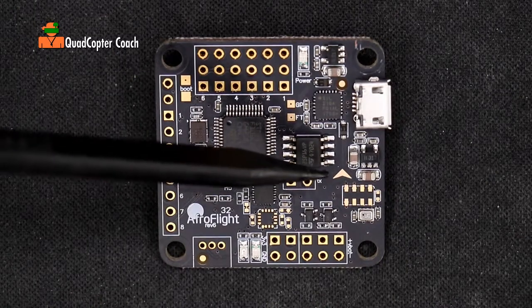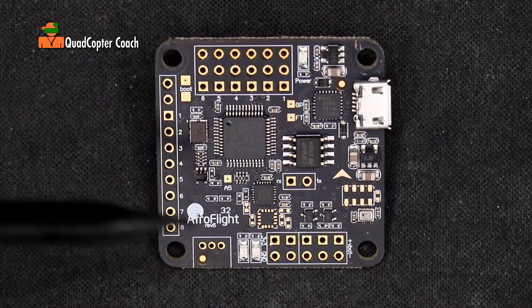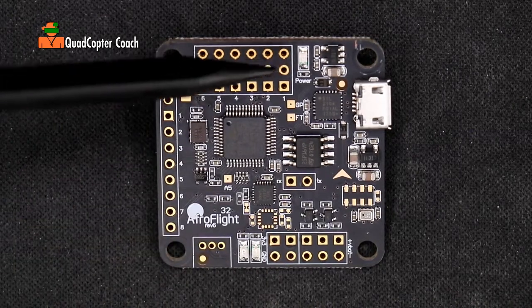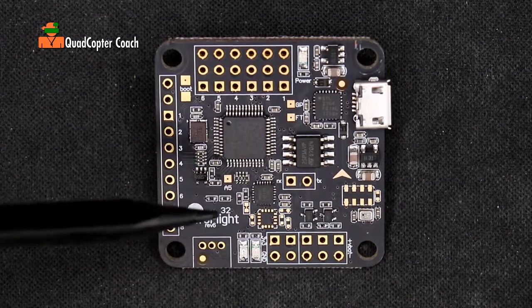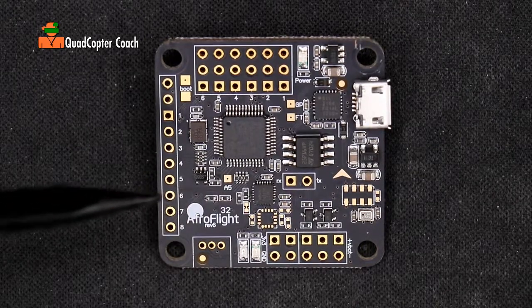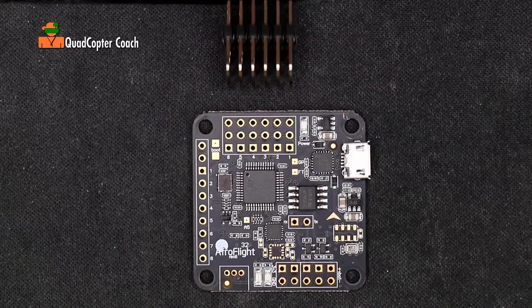Flipping back to the front of the flight controller, pay attention to this indication right here — that arrow is saying this is the front of your quadcopter and this is the tail of your quadcopter. This is where your camera is; this is where your battery connector is. That's very important because if you were to put this in sideways, your quadcopter is not going to go straight if the forward direction is crooked.